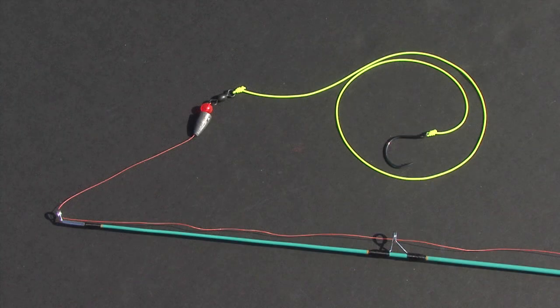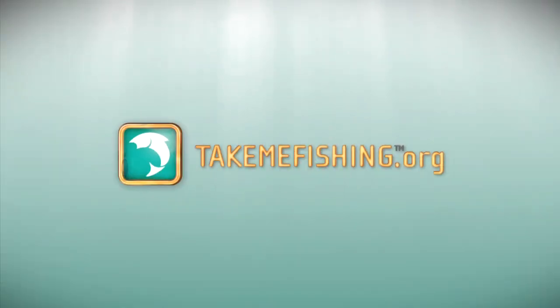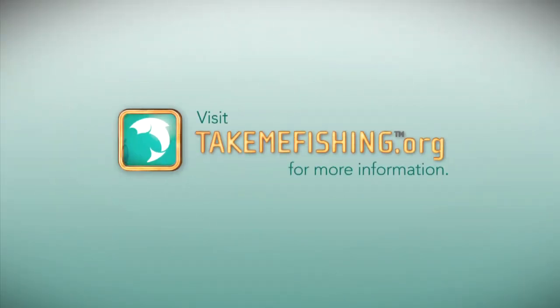Once you've mastered the sliding sinker rig, you're ready to go fishing. For more information on fishing and boating, visit TakeMeFishing.org.